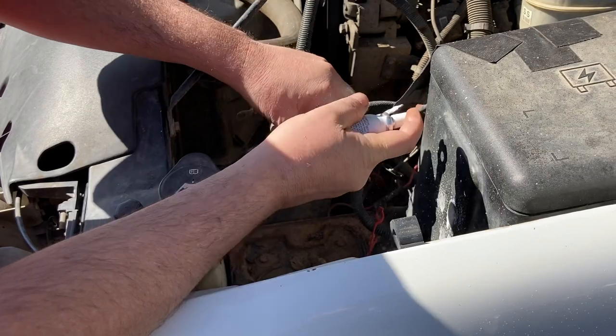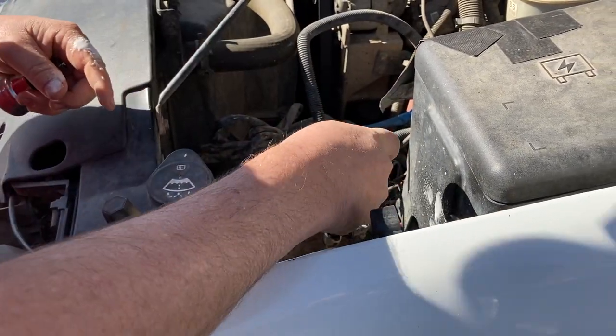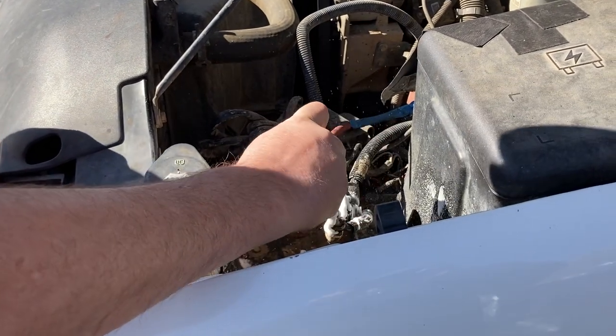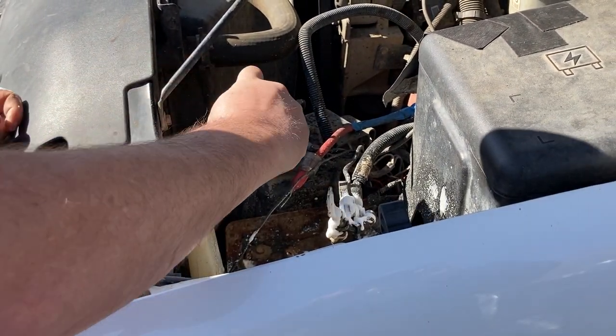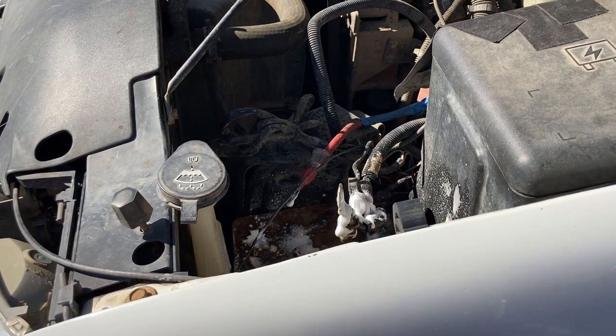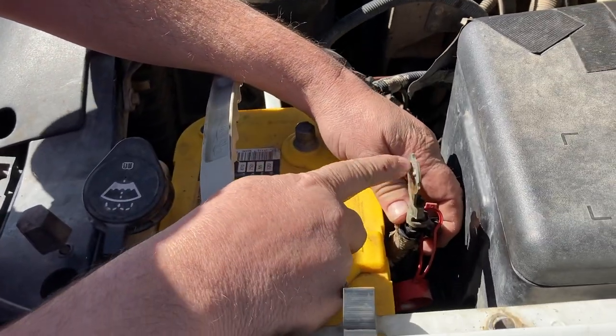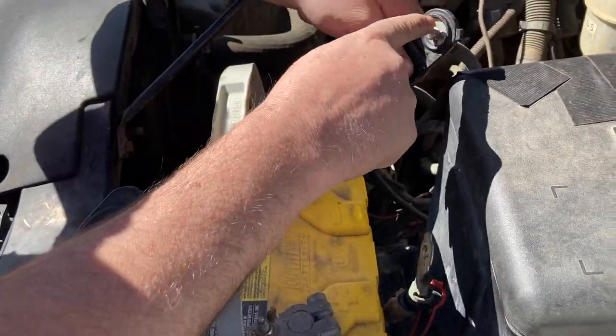They do make a fitting for this — an adapter. I could find it on Amazon, and I went to all the parts stores and they could order it. But this is my son's truck and he was needing this fixed right now — he didn't have time to wait, needs to get to work. So we went ahead and used this method, and it cost less than a dollar to do this.